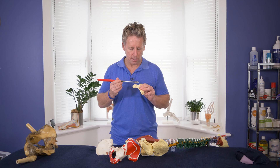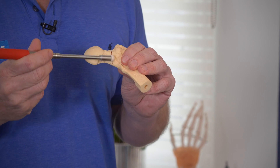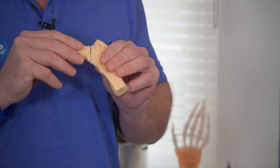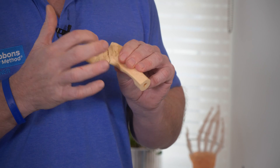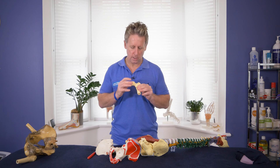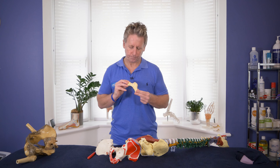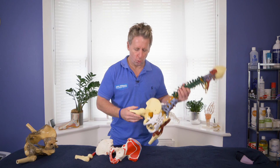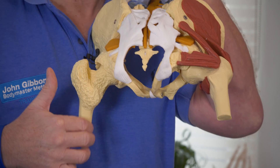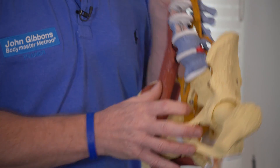Here you can see a fracture present on the neck of the femur — a full fracture. This is not very common in the younger population, but a little more common in older people, especially females who may have fractured the hip joint. At the back of the femur there is a ridge called the linea aspera, but it's difficult to palpate, so we don't need to mention that too much.